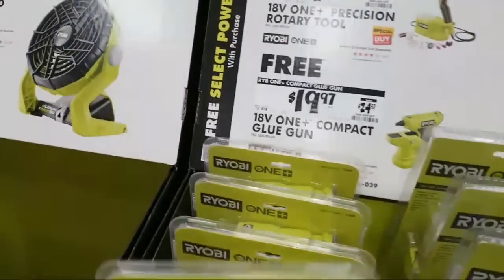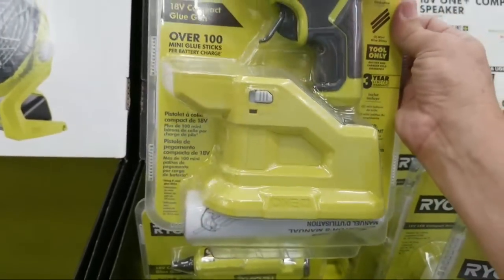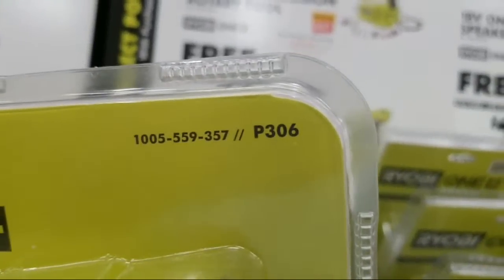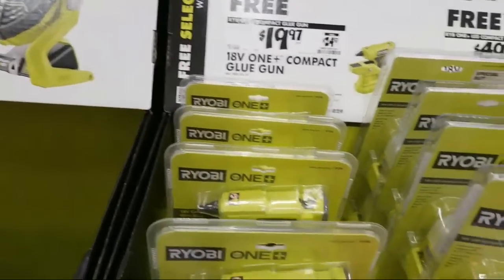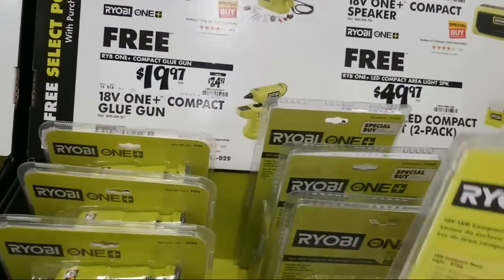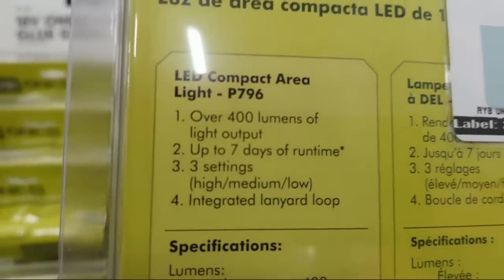And here's the other new one that they announced — the glue gun. That's the compact 18V glue gun. The P306. Now, what's the run time on the lamp? Let me see if it mentions it. You got 400 lumens, up to seven days of run time. Wow. I wonder which battery that was — usually there'll be an asterisk and they'll say 'using a 9.0 amp hour battery.' So if you put a 9.0 amp hour battery on this thing you'll get seven days out of it. That's pretty good.